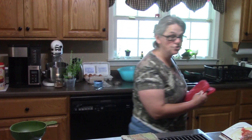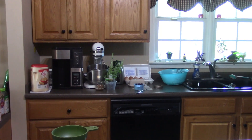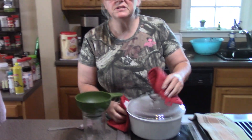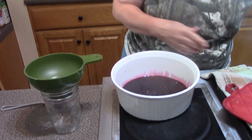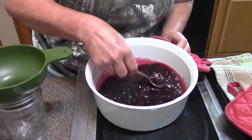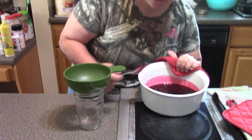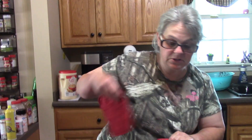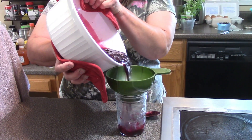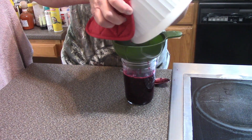The microwave just went off, so let me take the jam out. I stirred this every two minutes while it was in there, and it's coating the spoon right there even at this temperature. Once it cools, it's going to thicken up and be a really nice jam.